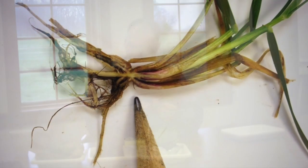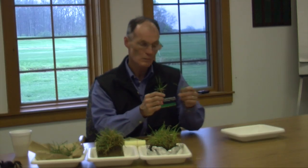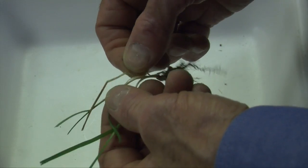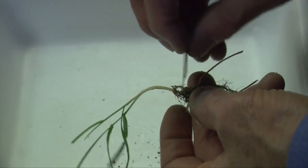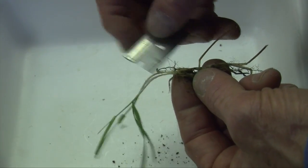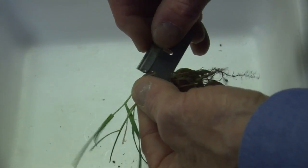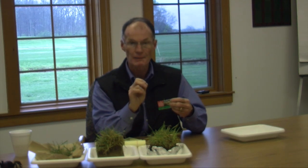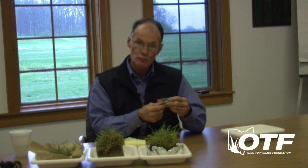To see if the crown is alive, what you want to do is pick out individual plants, pull back the dead or older leaves and sheaths, and then take something sharp — a knife or a razor blade — and slice through the lower part to see inside the crown tissue. What you should see when you cut through it is that it should be white in color, not dark or brown, and it should look moist, not pithy or dry. If you have those conditions, it should be alive, and if it's alive, it can initiate new leaves and roots and you'll get full recovery.